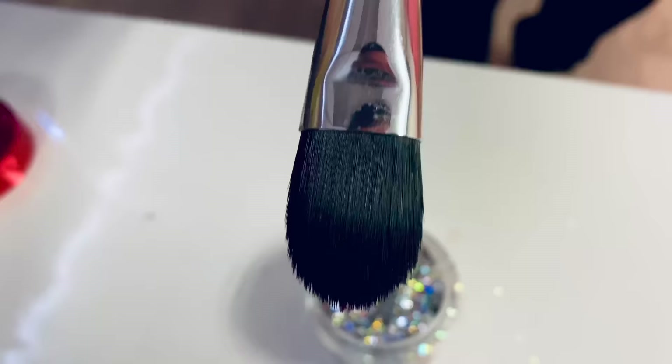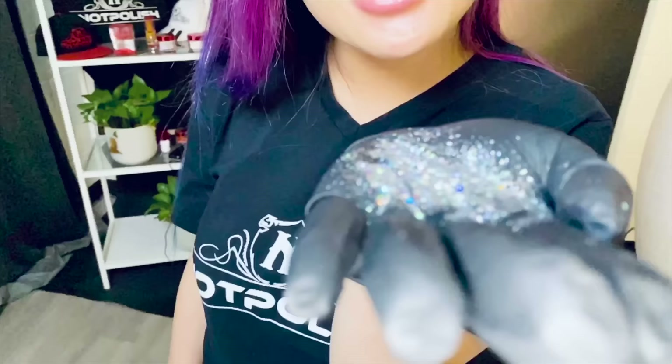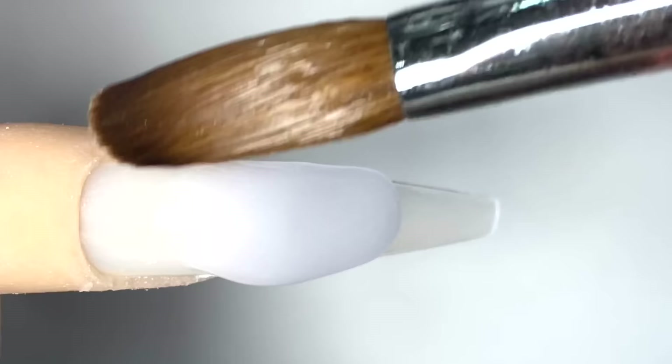You guys have probably seen the picture in our community post. I'm just going to start out with my clear powder about 75% of the nail first, and then I'm going to drag it down just a bit, and I'm going to go in and tap out the top area to flatten out the top like that. Now that is done.